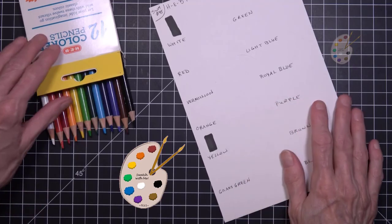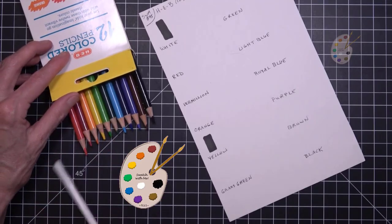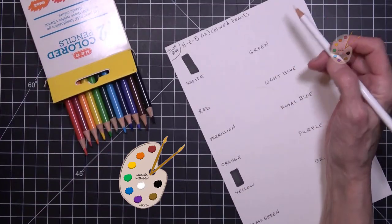I had to get these done, and then next time maybe I'll do the Sharpie acrylic markers.